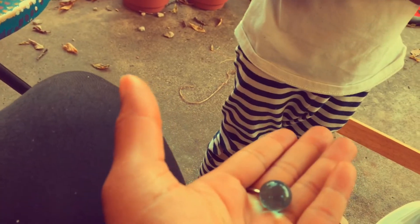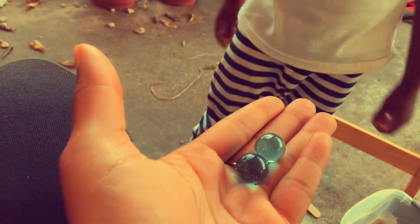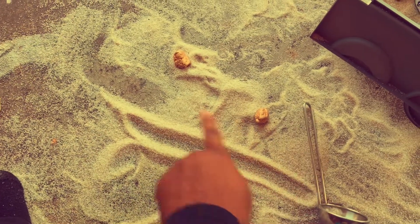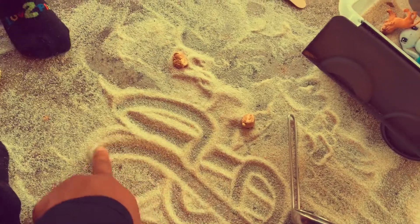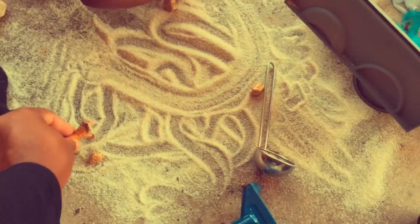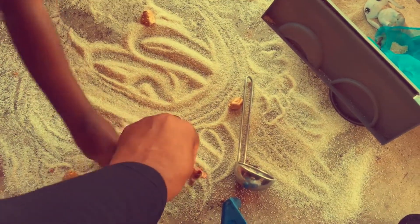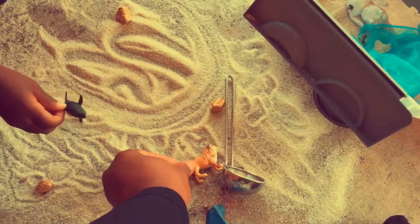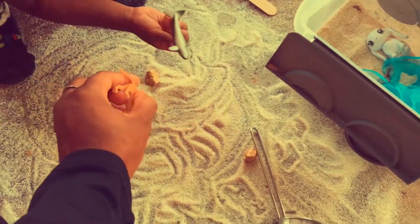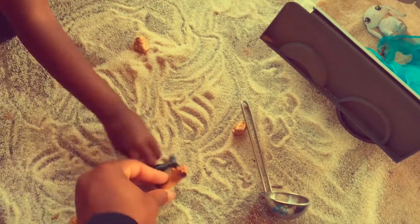One, two marbles. There are many other things you can continue to do with the sand. Right now we are drawing little squiggle marks and making little paths in the sand, allowing our little animals to go through and follow those paths. That's a very good fine motor skill.